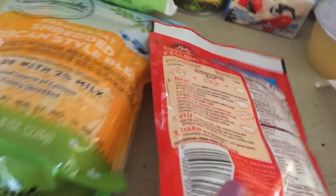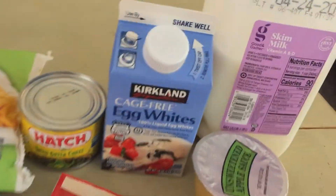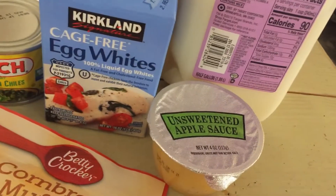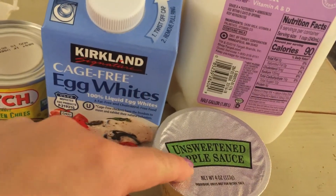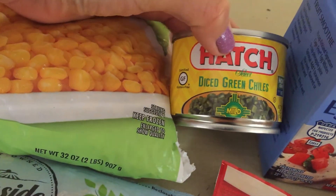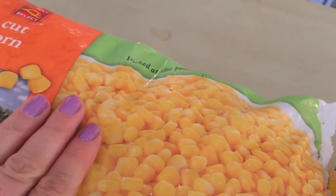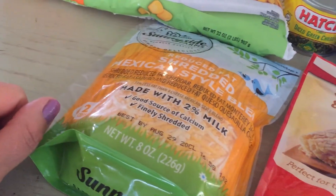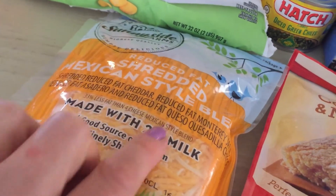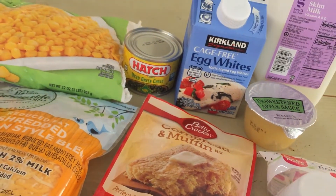For the cornbread mix we need a third of a cup of milk, two tablespoons of butter or margarine, and one egg. I'm going to use skim milk, and three tablespoons of egg whites equals one egg. I'm substituting unsweetened applesauce for the butter — kind of an old-school trick to bring down the calories of a recipe. I'll also add one small four-ounce can of diced mild green chilies, half a cup of frozen corn kernels, and half a cup of reduced-fat Mexican-style shredded cheese made with two percent milk. I'll just combine all the ingredients together.